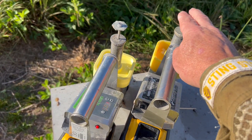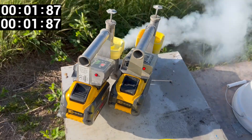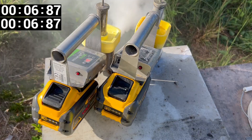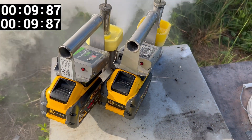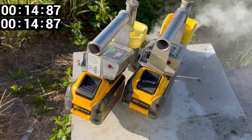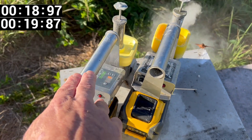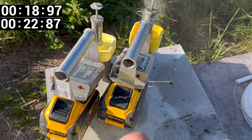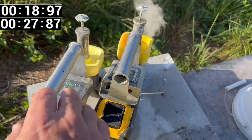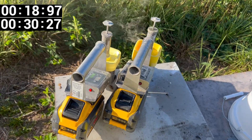Here we go — we're going to hit the Compact first. Ready? Go. Turbo. The Turbo is basically done now — didn't take long at all. The Compact is still working at it, but it's basically done now as well. See the difference? That's at four grams.